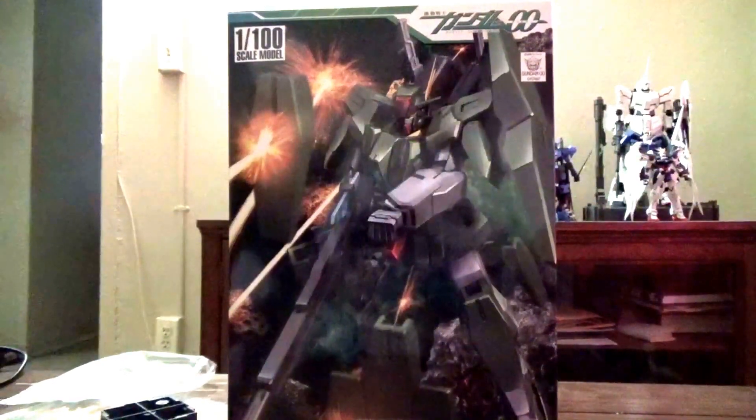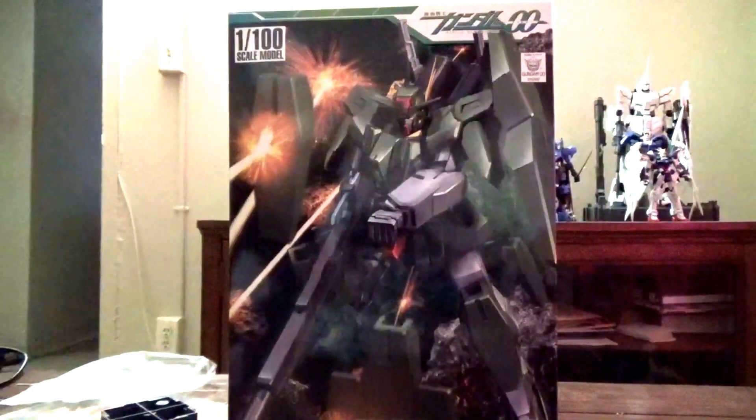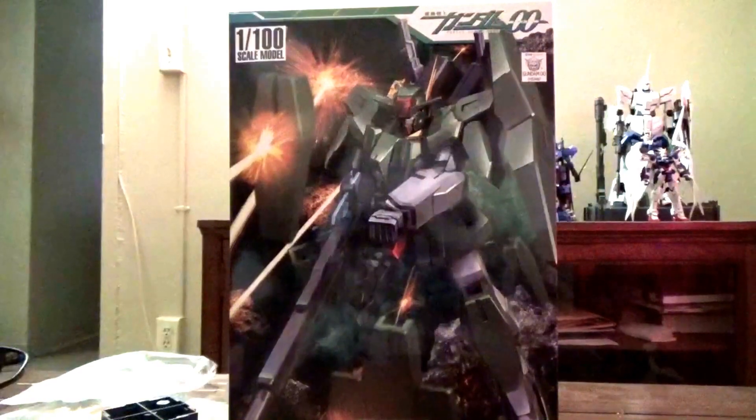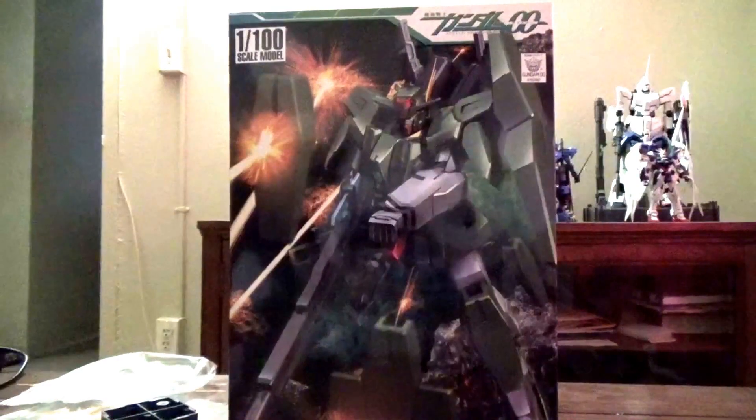This is my second 00 No Grade kit. The Arios was a good kit — it had its flaws for its time, and obviously some flaws are going to be shared here, but let's see what they can do. Arios was a flying-type Gundam; let's see what we can do with a sniper.